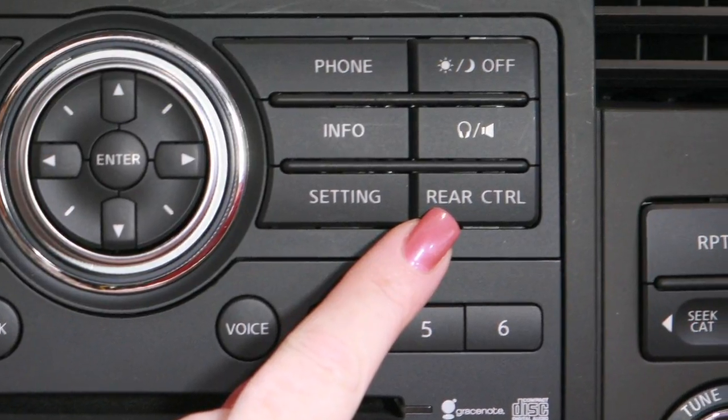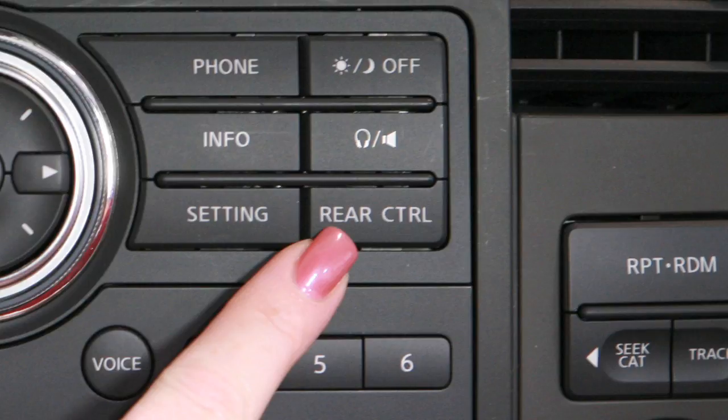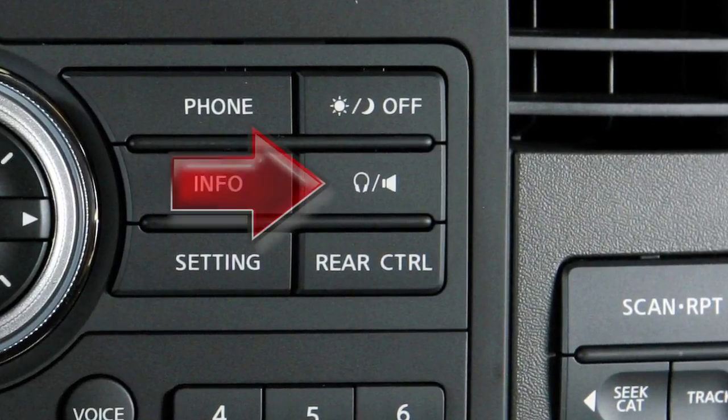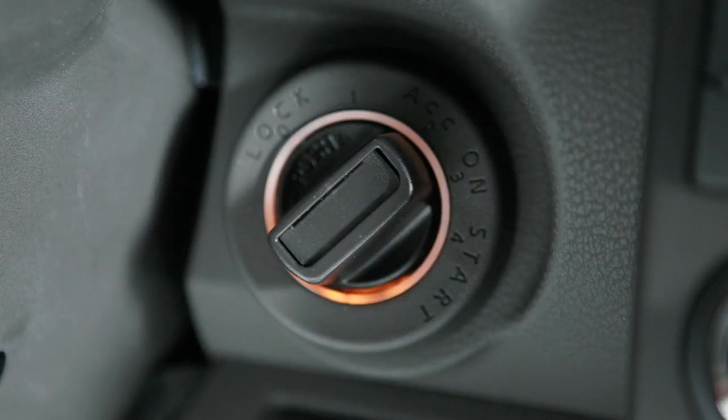The front radio control panel has a rear control button. Press it to allow the remote control to adjust some audio functions. The button with the headphone speaker icon in the front seat allows you to turn the rear speakers off and turn the rear headphones on. Pressing again will reactivate the rear speakers.